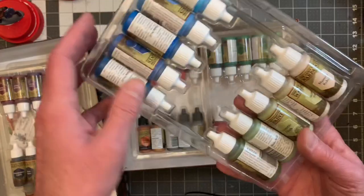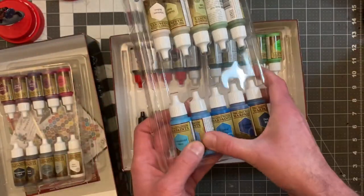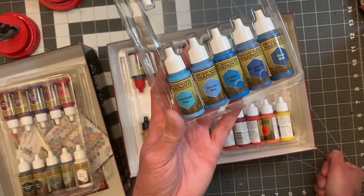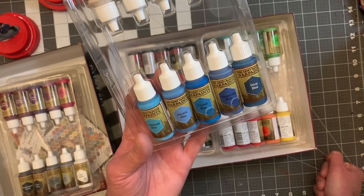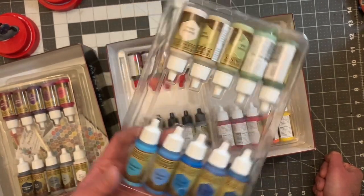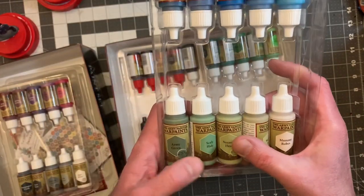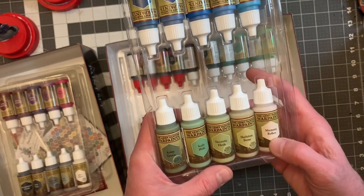Here are the other colors. The blues: we have Void Shield Blue, Electric Blue, Crystal Blue, Ultramarine Blue, and Deep Blue. And then in the greens, we've got Army Green, Scaly Hide, Necrotic Flesh, Skeleton Bone, and Mummy Robes.